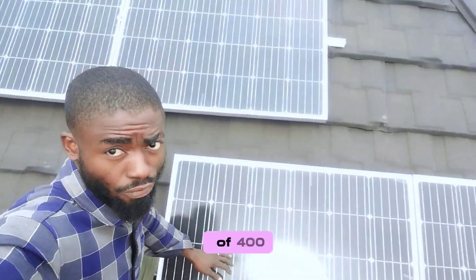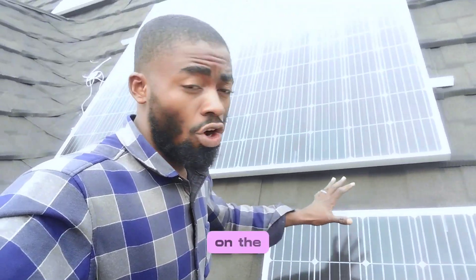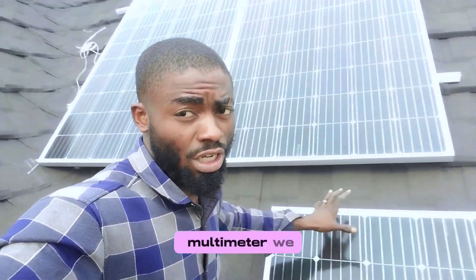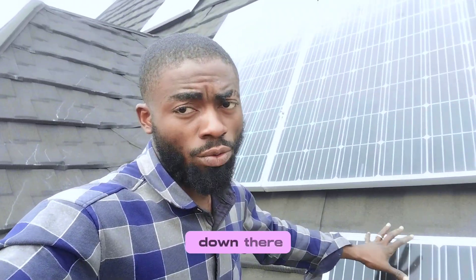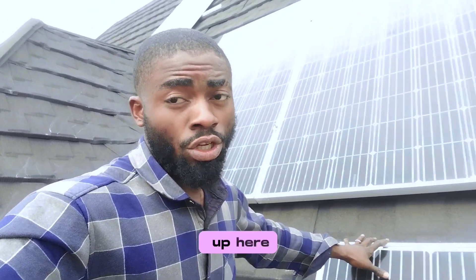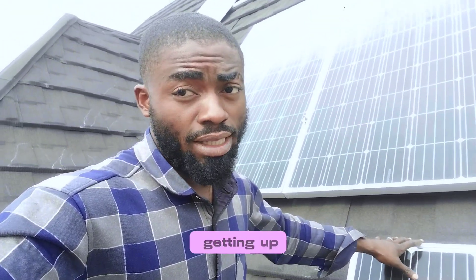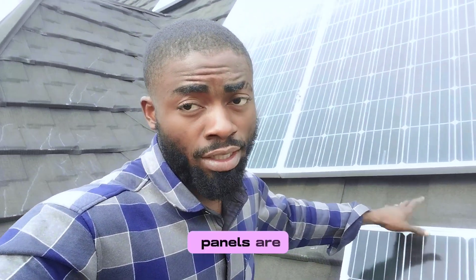Here we have five units of 400-watt solar panels, Neptune brand. On the sticker it's rated at 39 volts open circuit voltage, but using my digital multimeter we got 3 volts extra — around 42 to 43 volts. I'll take you down to see what we'll be getting there, whether we lose some voltage or get the same reading, since it's about 25 meters away from where the panels are.